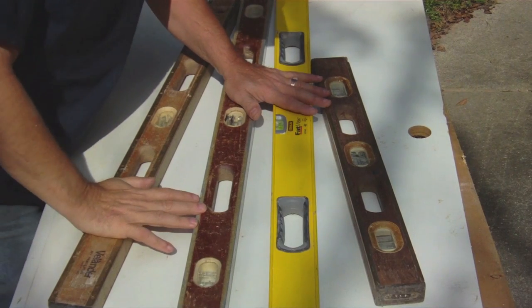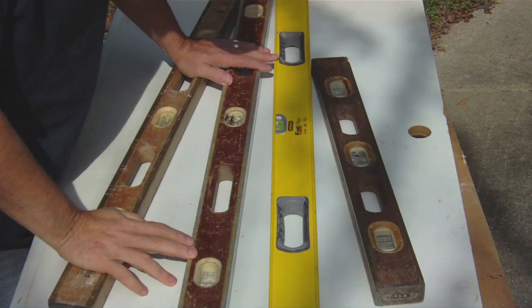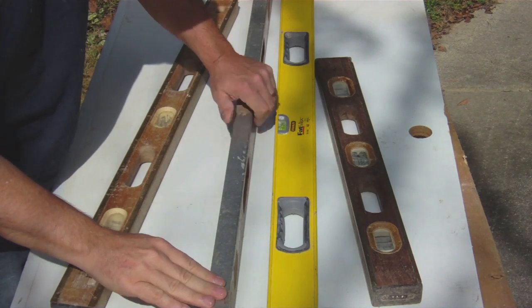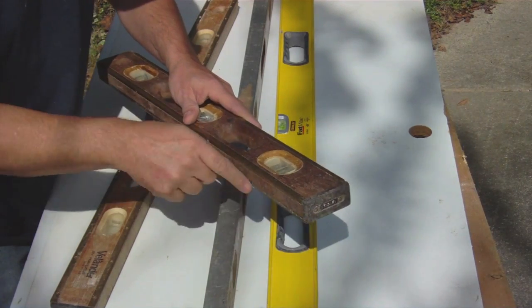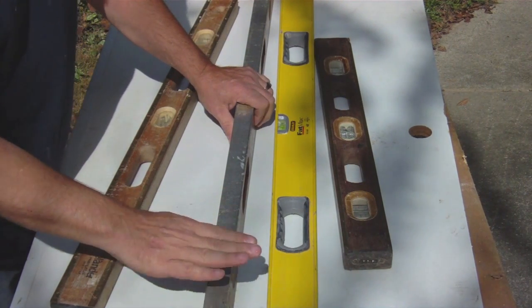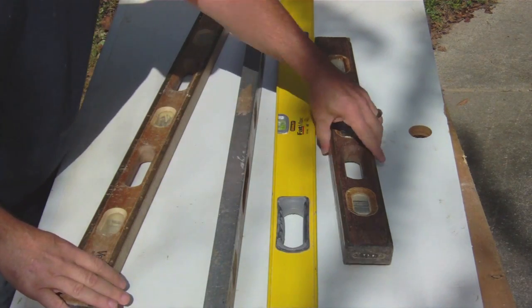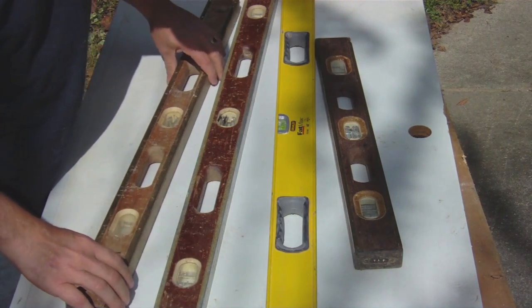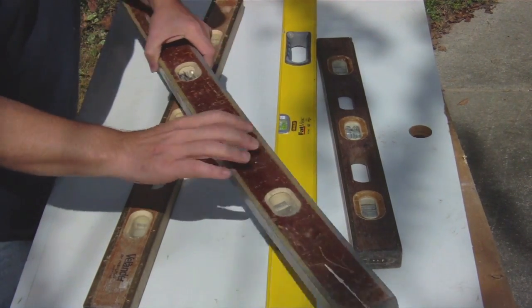I've had a number of levels over the years — different makes, different models. I don't really have a preference, but I do kind of like the ones that have an aluminum bound on the edge, solid rather than brass. I don't particularly like the brass — it gets dented, and when you try to do precise markings using these as a straight edge, that's a problem. If you're going to do masonry work you might want to get a magnesium one; masons prefer that or the brass because it doesn't stick to the mortar as much. Over the years these get worn and sometimes the vials go bad.